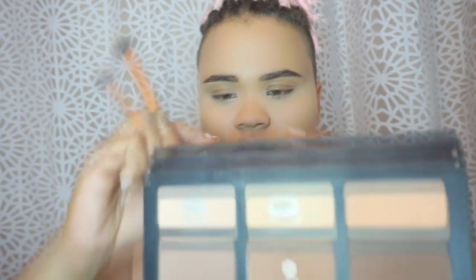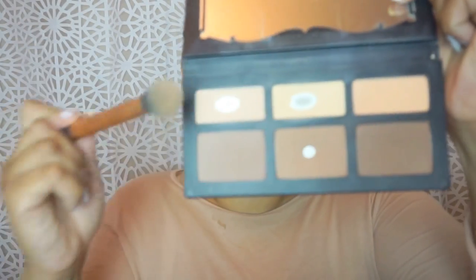Next, to set my concealer, I'm going to go into my Fairy Dust — it's Kat Von D Shade and Light palette. This palette is freaking amazing. Using my Real Technique contour brush — I like the dome for this part — I'm going to combine Levitation and Lyric. Then looking up, just make sure you press the wrinkles out, and set your concealer.